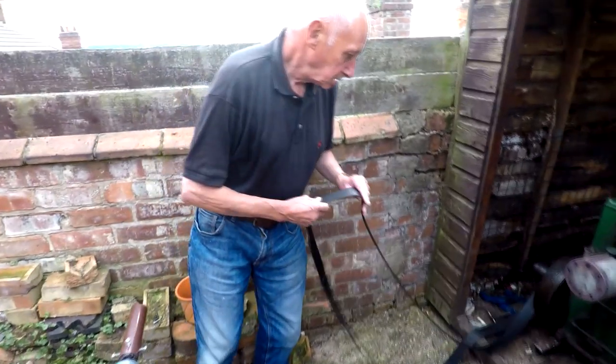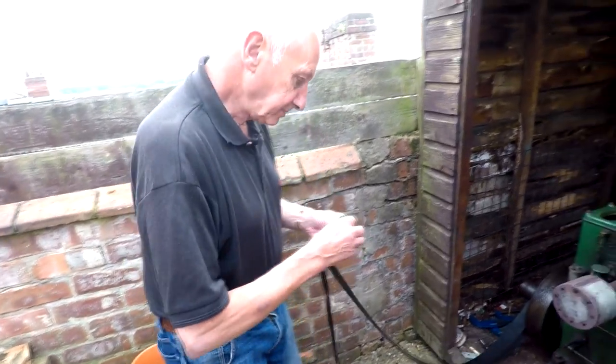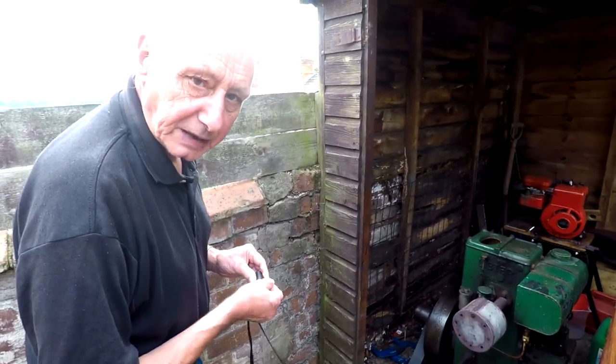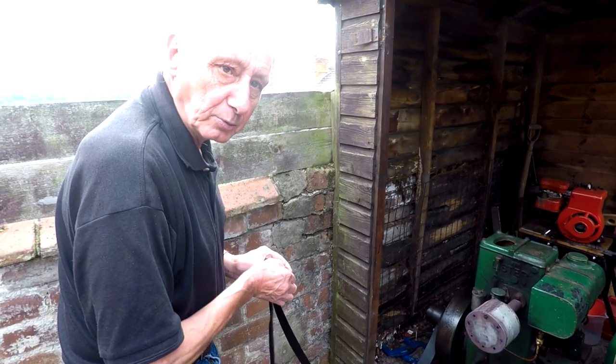The only thing you used to do with these — I can start it with this connected up — but if you've got a proper belt on, you actually have to start the engine up and then put the belt on with it running. With your hand. So you have to mind not to lose your hand.